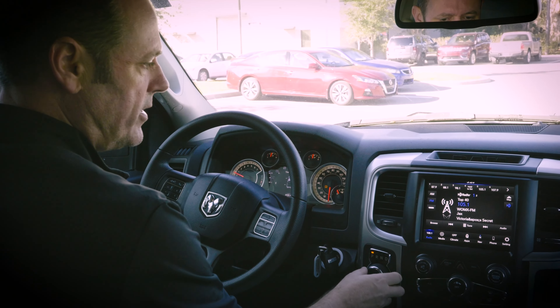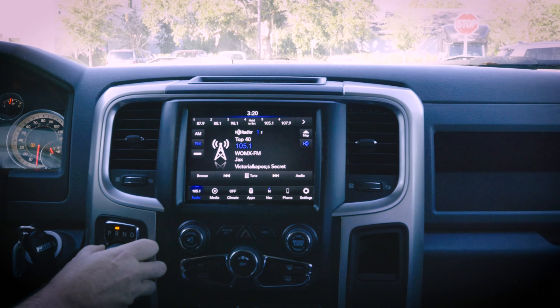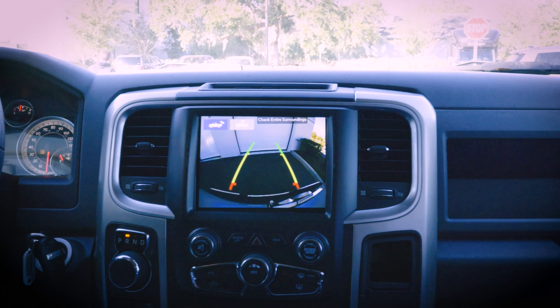Now that we have our software, let's go ahead and put this in reverse to ensure that we do have our backup camera. Yep, there we are — excellent. Genie did its job again.